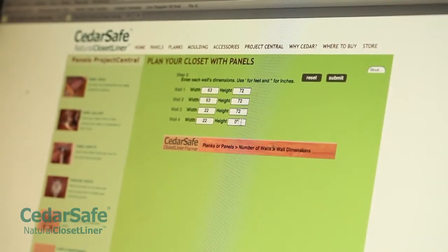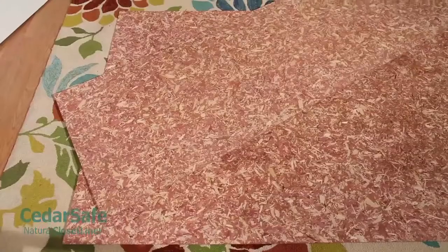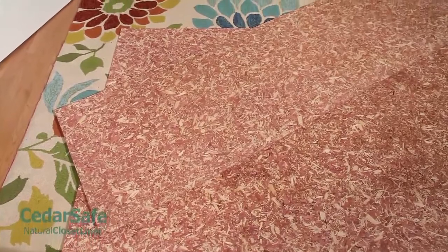Panels are available as full 4' x 8' panels, or in our handy 21.3 sq. ft. project packs.